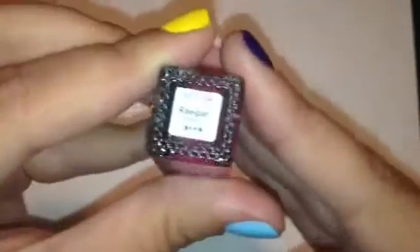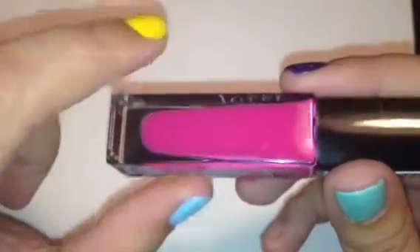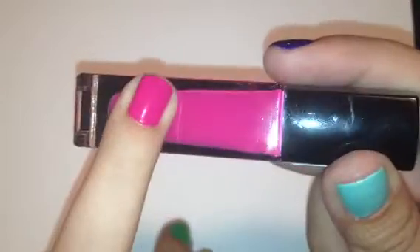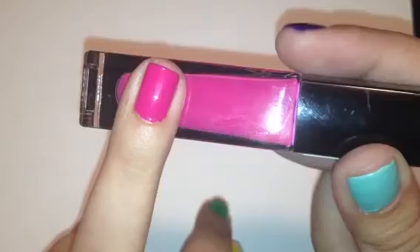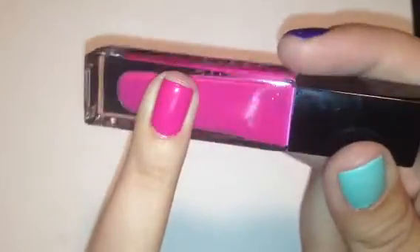The next color we have is called Regan, and Regan is a bright hot pink cream color — really, really pretty color. This would have been fine with just one coat, and here it is swatched. This is two coats, but like I said, one coat would have been just fine. Really pretty hot pink cream. Nothing super special or unique about this color — you could probably find something similar — but it's still a fun color for summer.